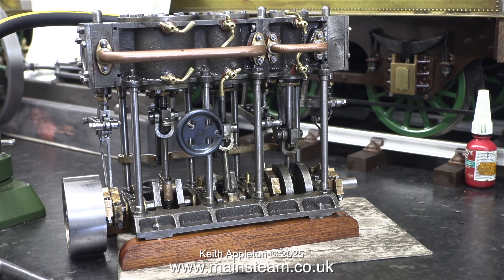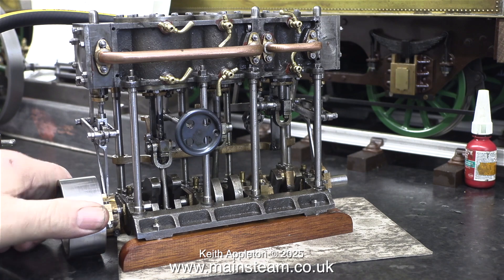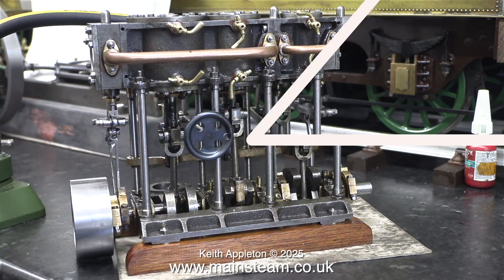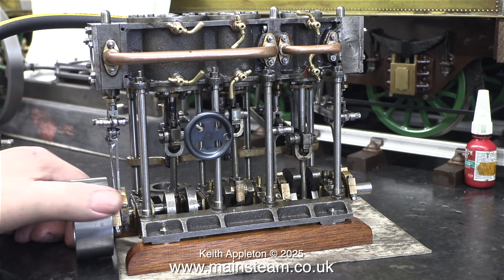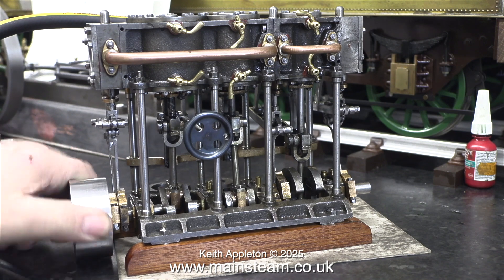It's a triple expansion engine, so it uses the air three times, but it's not as good as using steam three times, because the air doesn't expand in each cylinder. Towards the end of this series, once I've made the condenser, I will give it a steam test and you should hear and see the difference.